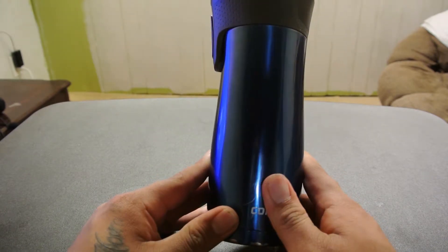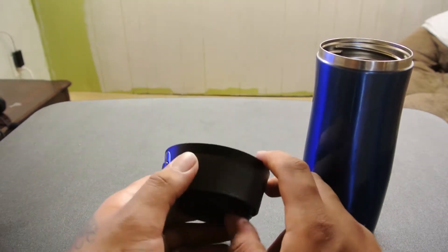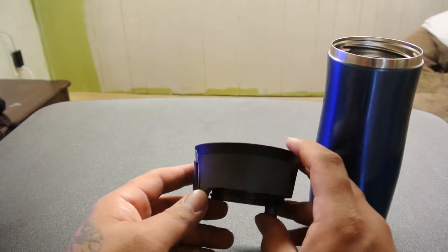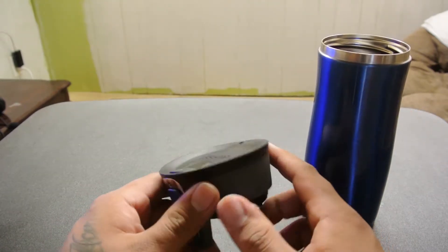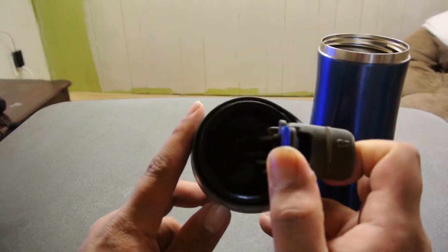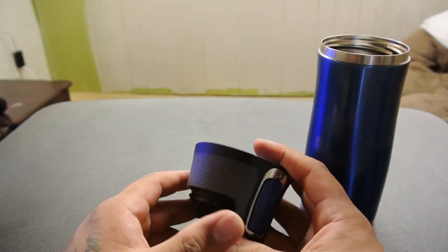I have multiple co-workers with this same style coffee cup. One dropped it on its side from about 10 feet and cracked the lid. He was able to take a picture and send it to Contigo customer service, and they sent him a replacement lid — he just had to pay for shipping. They warranty it out. If anything else breaks, there are springs that maintain retention on the lid for the seal, and they will warranty those out for you too. Great customer service.